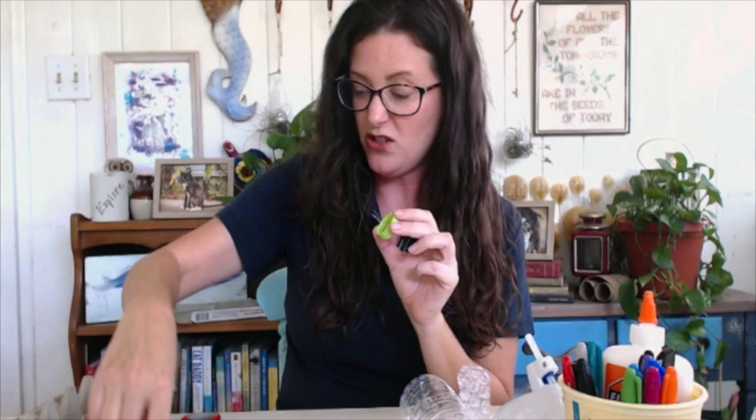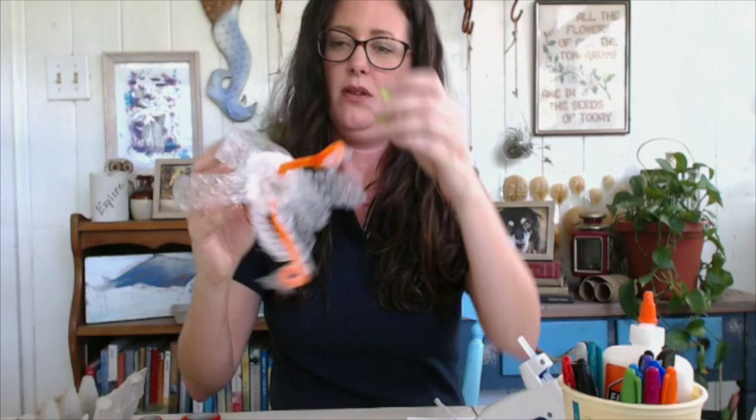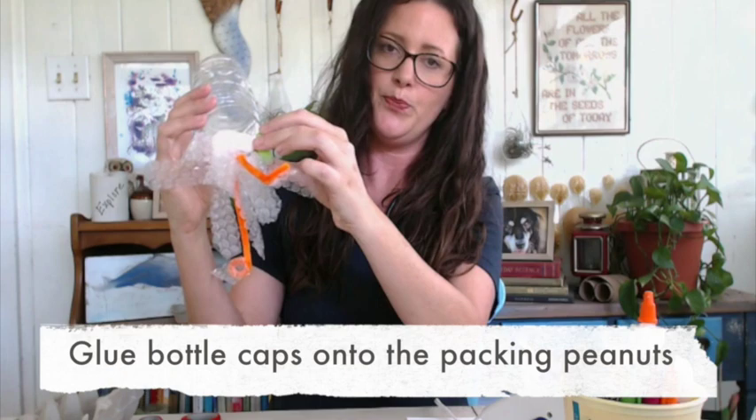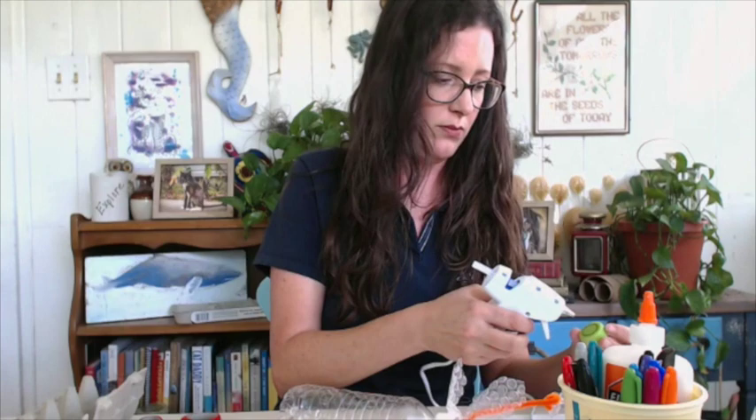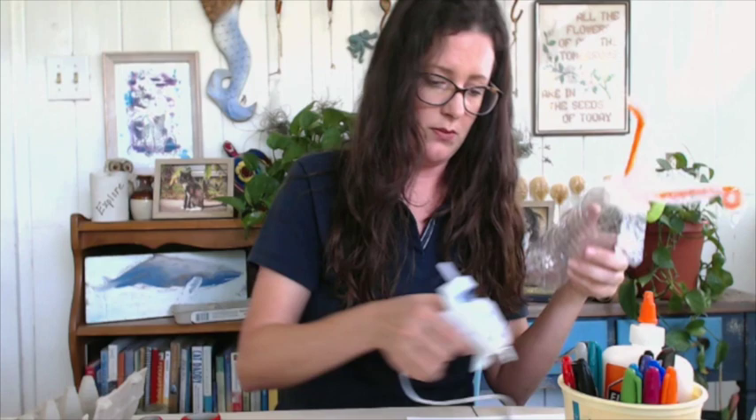Now let's add some eyes. Squid actually have really big eyes for their body size — the giant squid has the largest eyes in the animal kingdom. You want to make sure you give them a nice set of eyes. I'm going to use plastic bottle caps and then a couple pennies as the pupils. I'll glue the pennies into the bottle caps and then glue the caps right on the sides of the head.